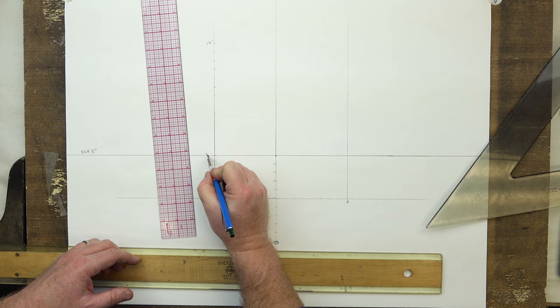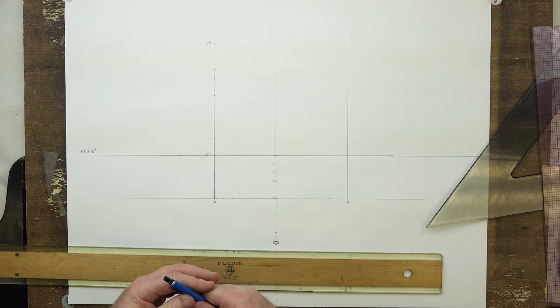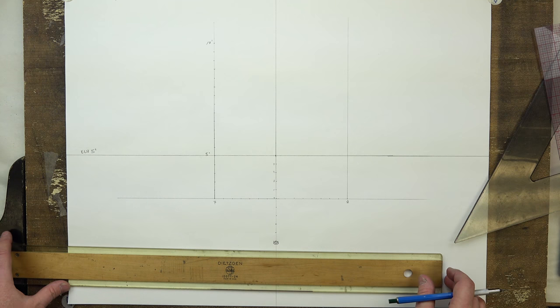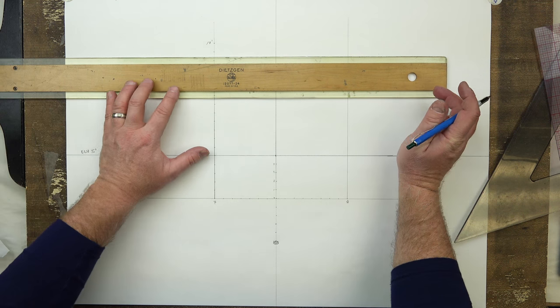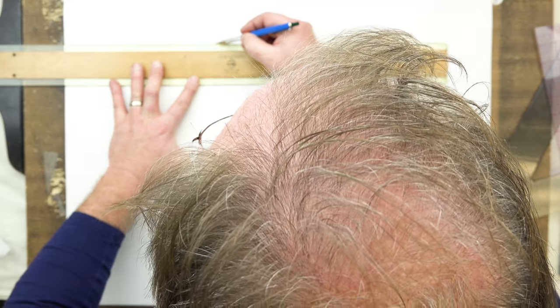Our elevation is at five — five feet — so we're locked in at five feet viewing into our composition. Our figures will be six feet tall, all of them except for one or two that will be a little bit smaller — we'll get there in the latter part of the lesson. Let's bring our horizontal over to the other side of the room, giving us our two-dimensional opening into our room.